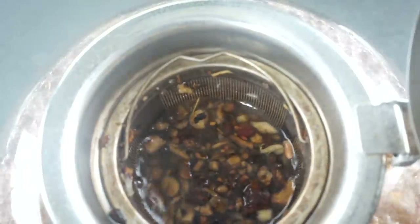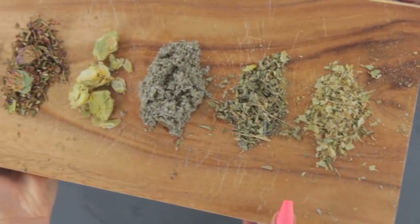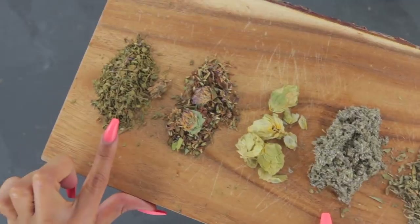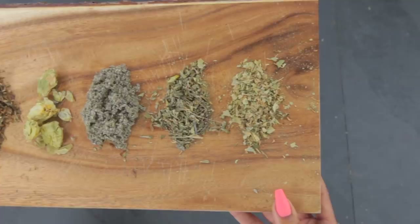An infusion is basically steeping the herbs into hot water. Infusions are made with the softer part of the plant because steeping them in hot water is enough to adequately penetrate the herb cell walls. Infusing the leaves, buds, flowers, berries, and some seeds of plants will release a good portion of the herb's components into the water.